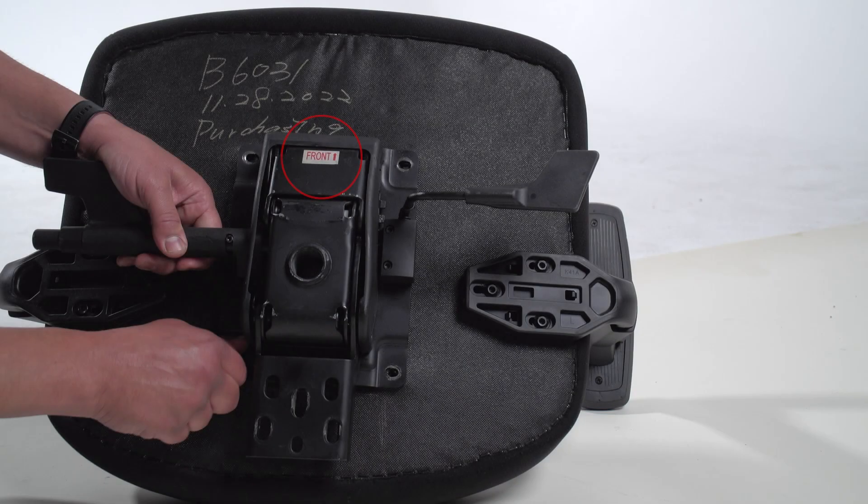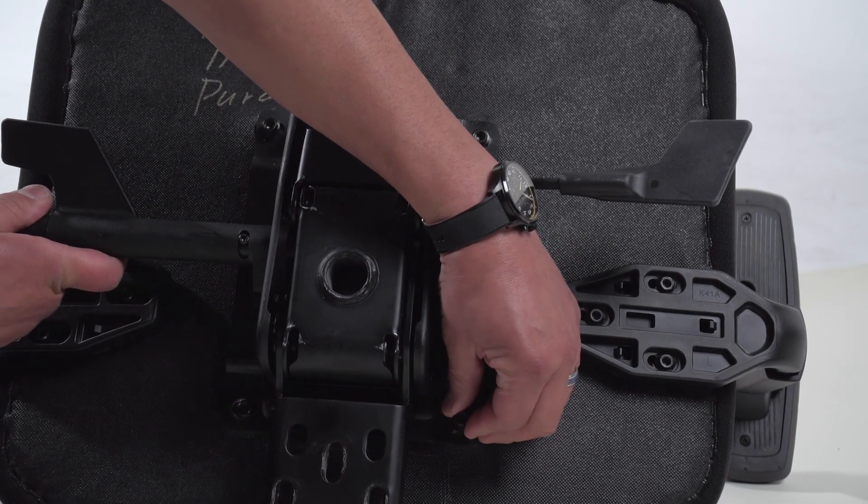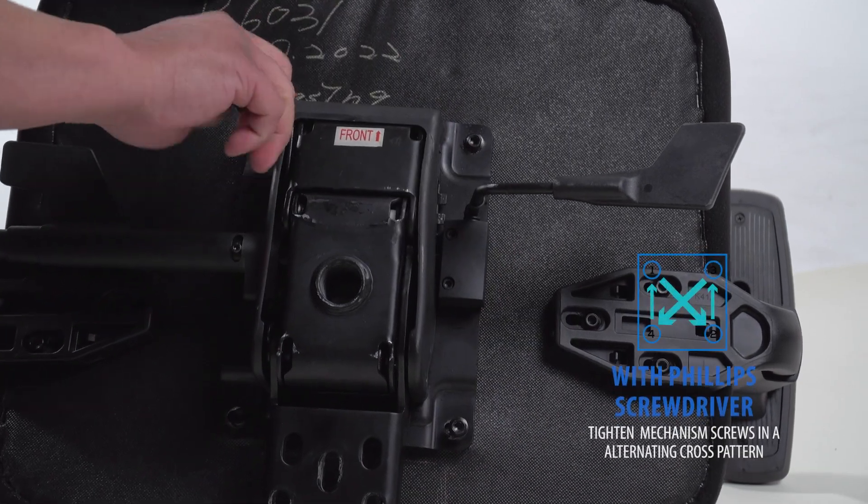The arrow on the mechanism indicates the front of the chair. Using the included mechanism screws, firmly tighten each screw in an alternating cross fashion.